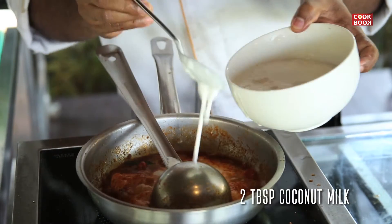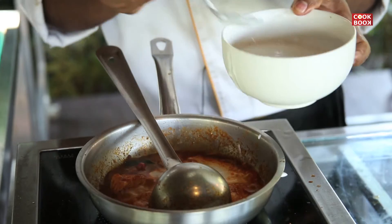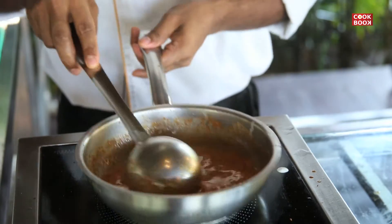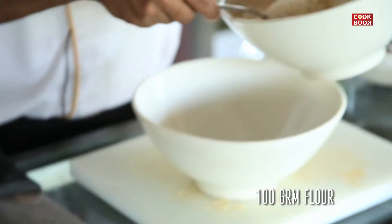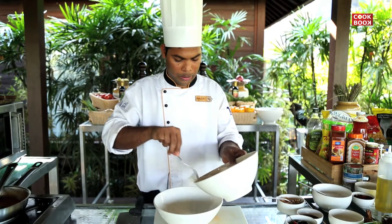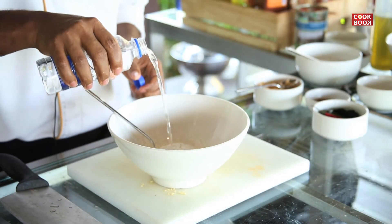Then add 2 tablespoons of coconut milk. Now with the Thai curry, we will make roti. For the roti, we will add 100 grams of flour, one pinch of salt, and some water.